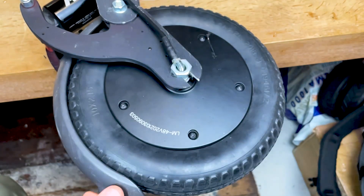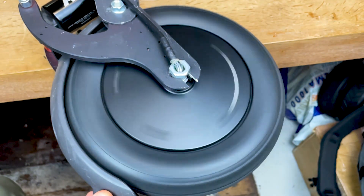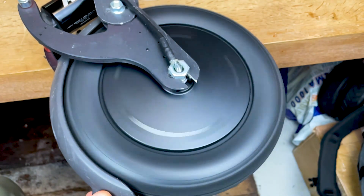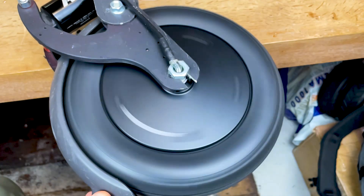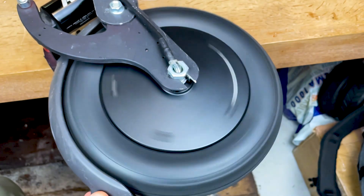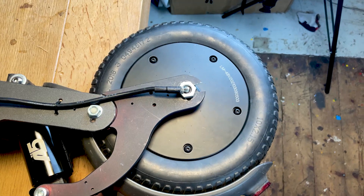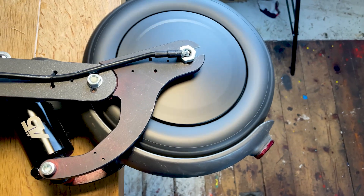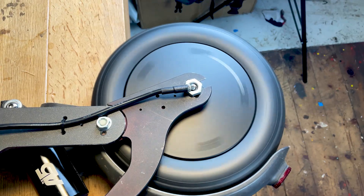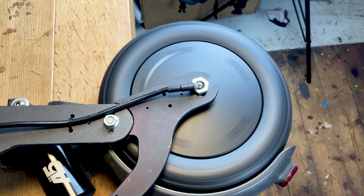While testing the scooter on the table and setting the max speed to 100 kilometers per hour, this happened — the tire really wants to get off the rim. So be careful when pushing the limits on your M365 or other scooters not designed for that. At 60 kilometers per hour, it comes off a little bit but not that much — still scary as hell.